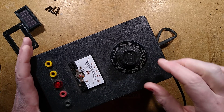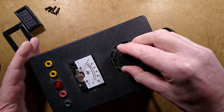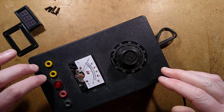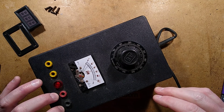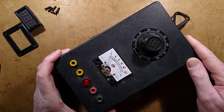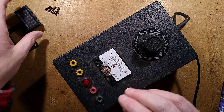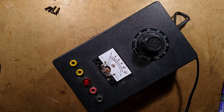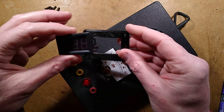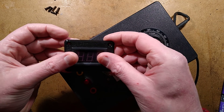This is my Variac. It's basically a variable transformer that you can set from 0 to 240 volts, and it puts out AC or unsmoothed DC. During shipping its meter suffered a bit of damage, so since I haven't got a matching meter for this, I finally got round to 3D printing a bezel that will take a digital meter, and I can just basically screw that bezel down and snap this in.